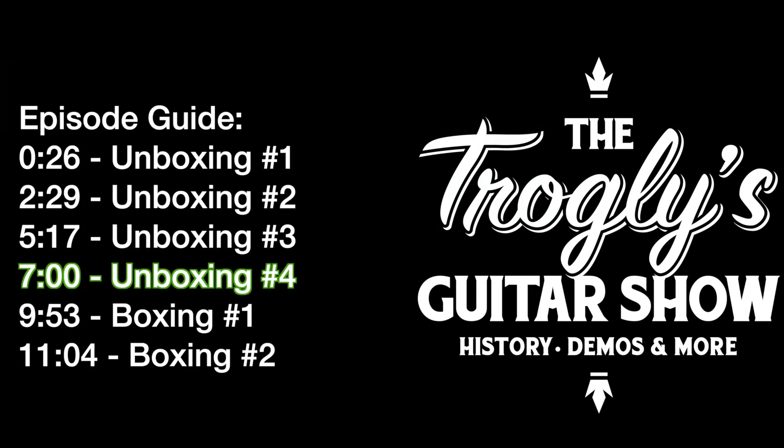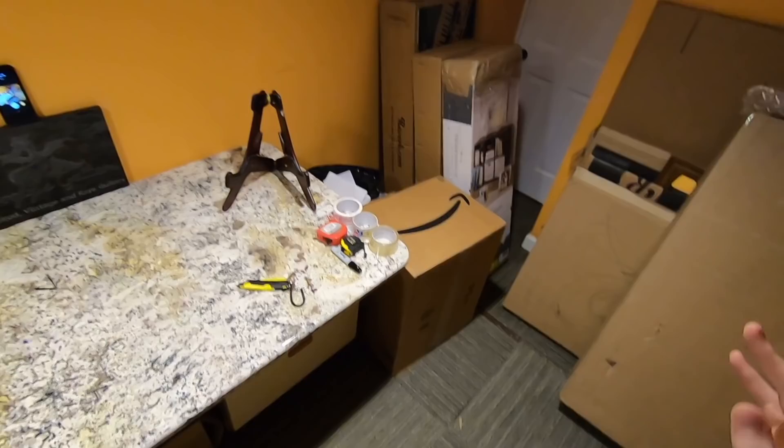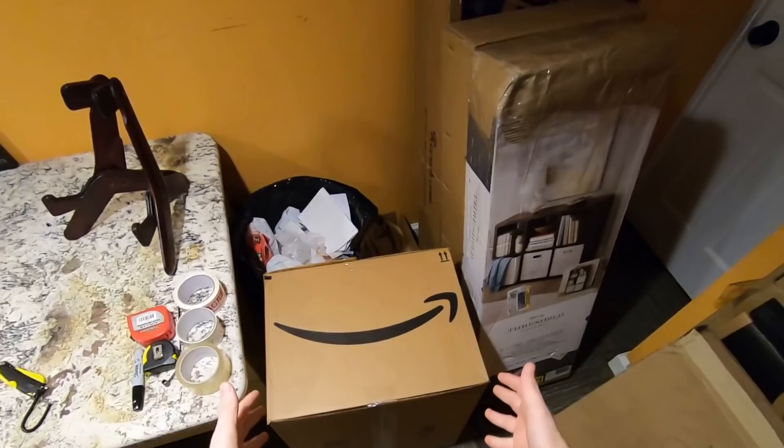Welcome back troglodytes to your daily dose of guitar information, The Trogly's Guitar Show. I don't think I have ever been more excited to do an unboxing episode than today. We have some really cool stuff here as well as something that's gonna help the channel hopefully become better, but we'll talk about that one later. Let's start with this guitar.